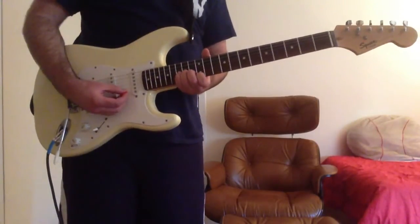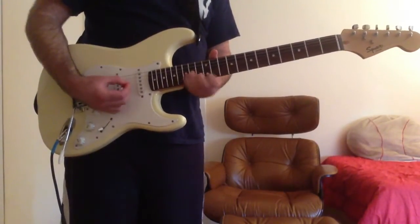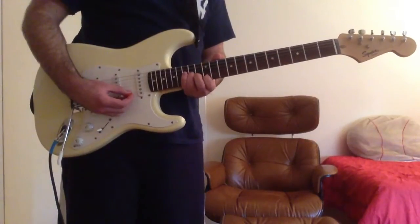You first have an A minor chord. That's your first finger on the high E string 12th fret, your second finger on the B string 13th fret, and your third finger on the G string 14th fret.